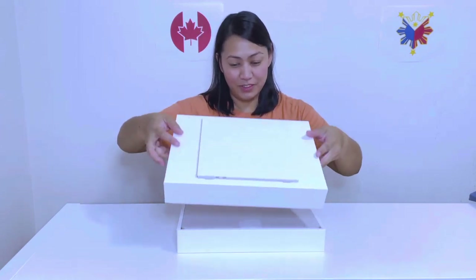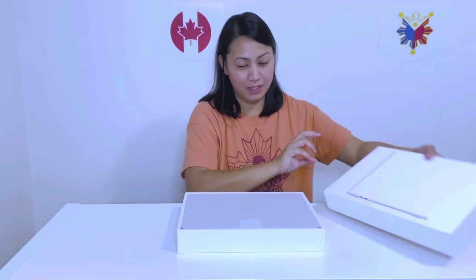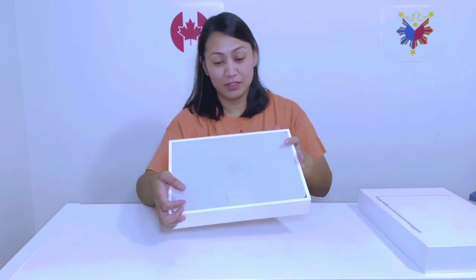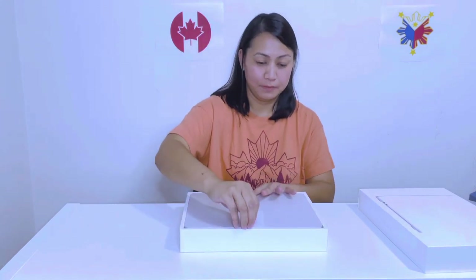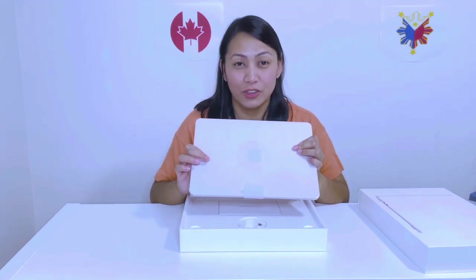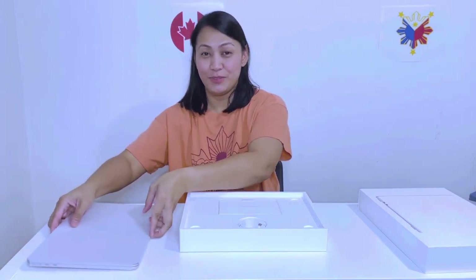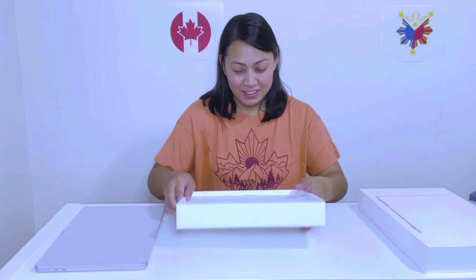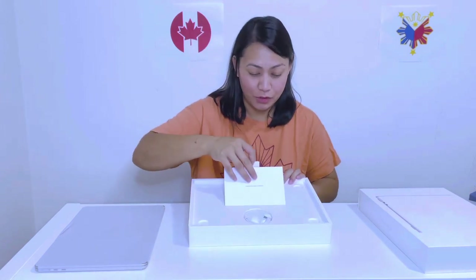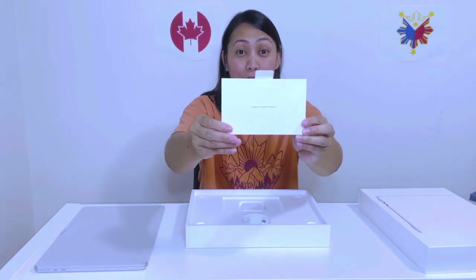So yeah, that's what's inside. The color is starlight. We'll save the main event for later. And on top of the box is a small envelope — designed by Apple in California.